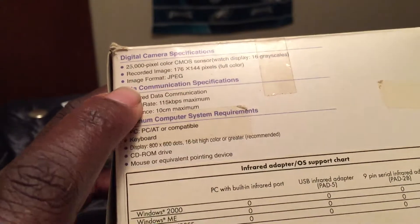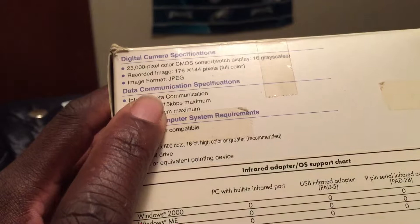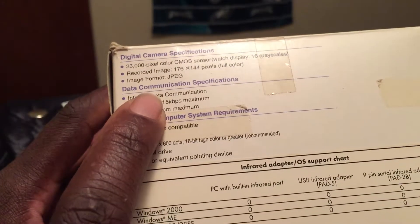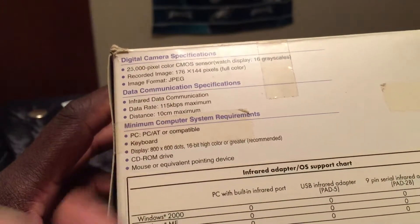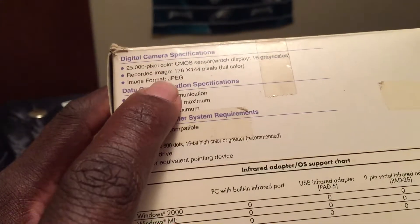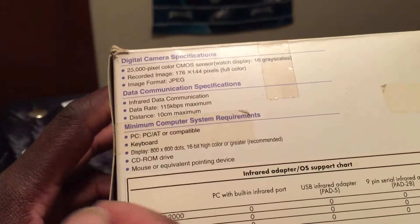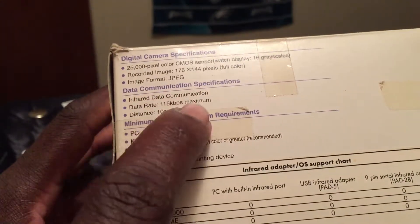The image format is JPEG, which means you can put the pictures on your personal computer and download them to your files. JPEG is a standard file format for image data.